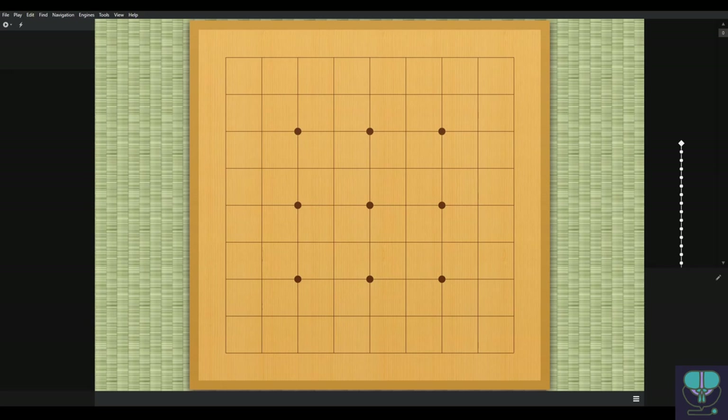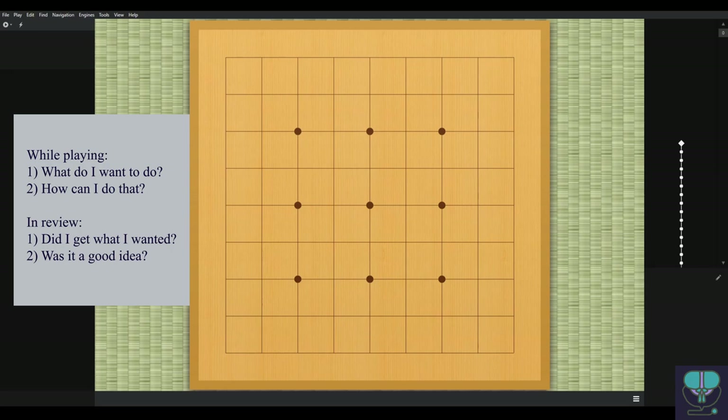I want to talk about a quick checklist that I think will be really useful for beginner players when playing and reviewing their own games. When you play, first ask: what do I want to do, what is my strategy over the next few moves? Then you can start thinking about what moves you can use to achieve that result — for example, taking points in the corner, then taking points on the side, or separating two stones.